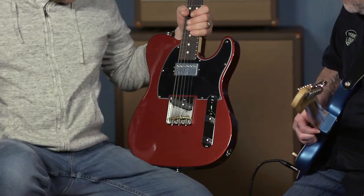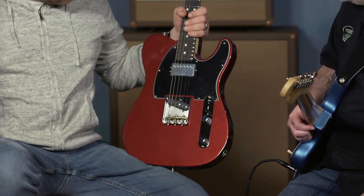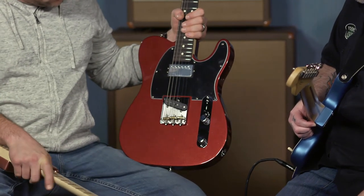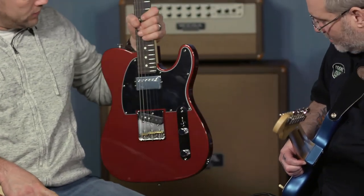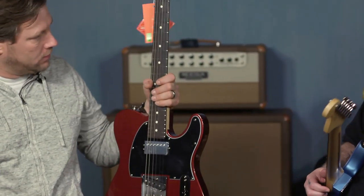Telecaster. That one's actually kind of heavy. It's the Telecaster with the humbucker in the neck position, which I really dig a lot. And this is the aubergine with rosewood. Very nice, very cool. This one's got some meat to it.